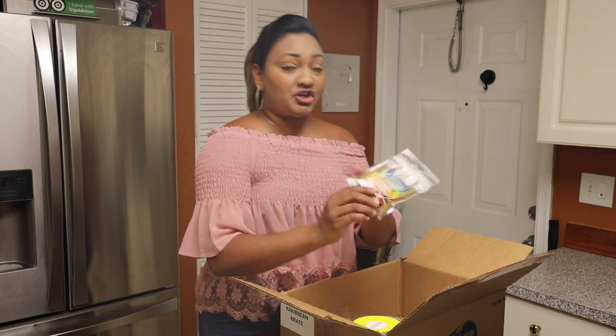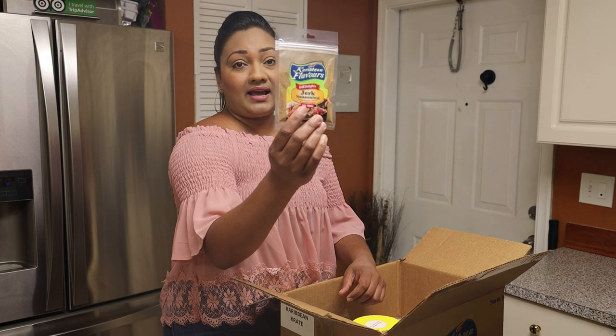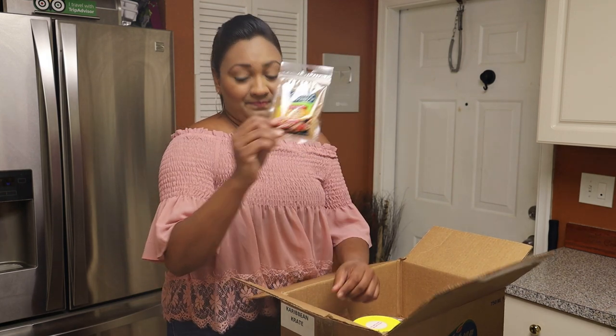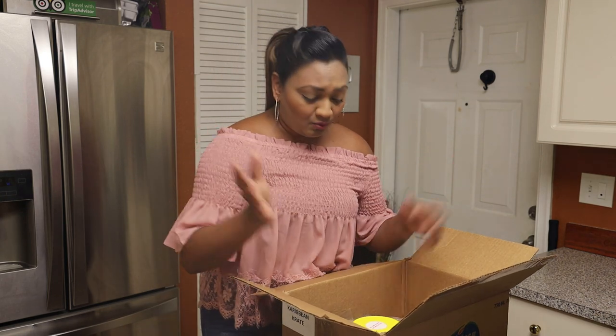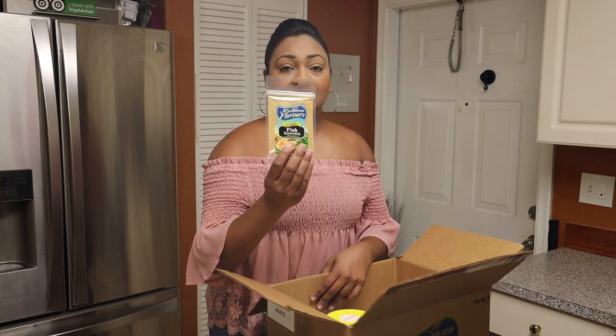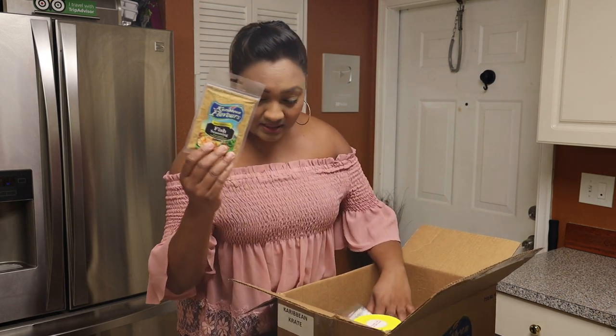Next we have jerk seasoning — great again. You can make jerk chicken for Mother's Day or jerk shrimp, depending on whatever protein you like. Next we have fish seasoning, and their fish seasoning is so delicious.